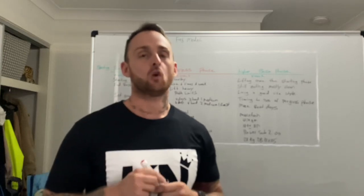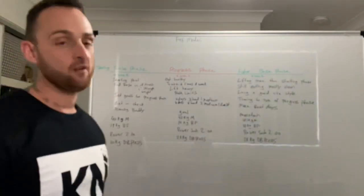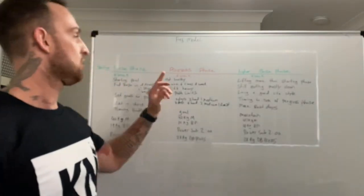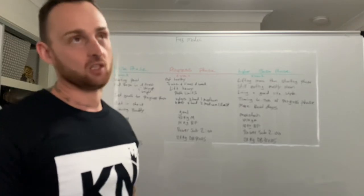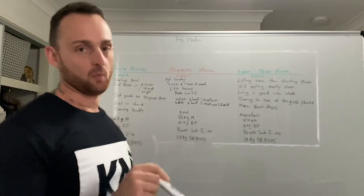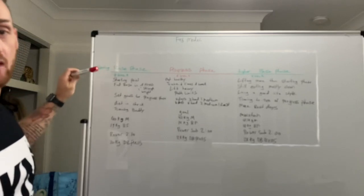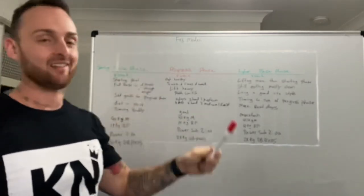I'm going to base this off the F45 model. F45 has four weeks in between each challenge, with challenges running six weeks at a time. What I've done is change the naming: instead of 'challenge' and 'break,' we're going to have a 'base phase' — that's your four weeks in between — and then a 'progress phase,' which is technically the challenge phase.